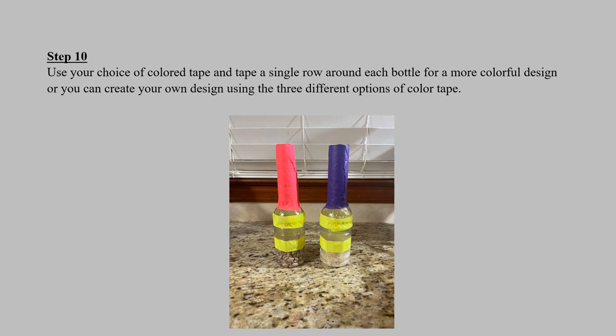Now let's add some design. Step 10: use your choice of colored tape and tape a single row around each bottle to add more design, or you can create your own design using up to three different options of colored tape.